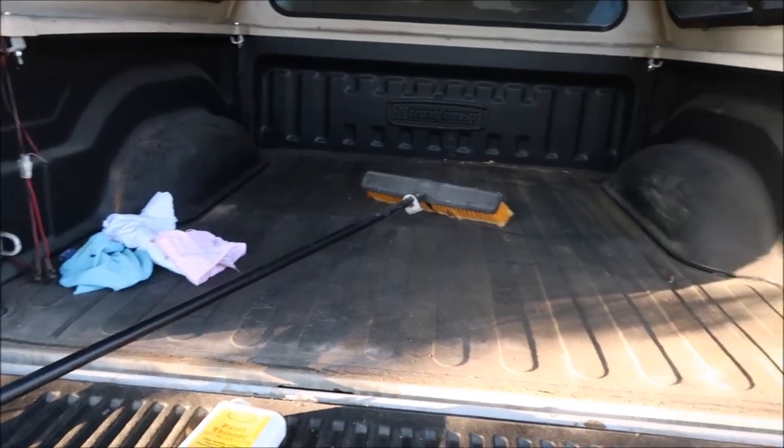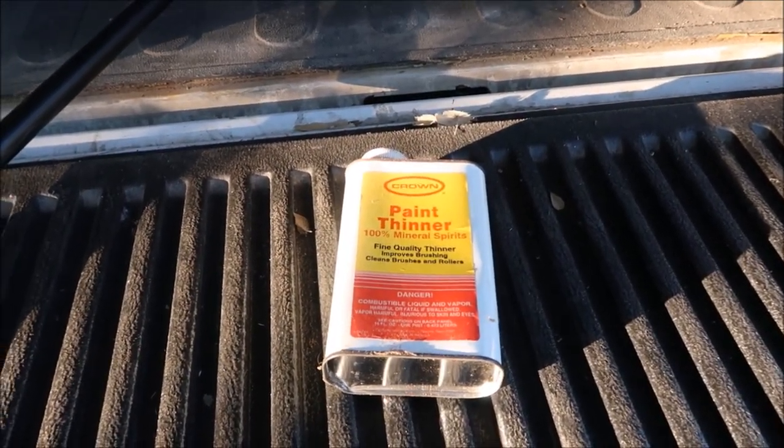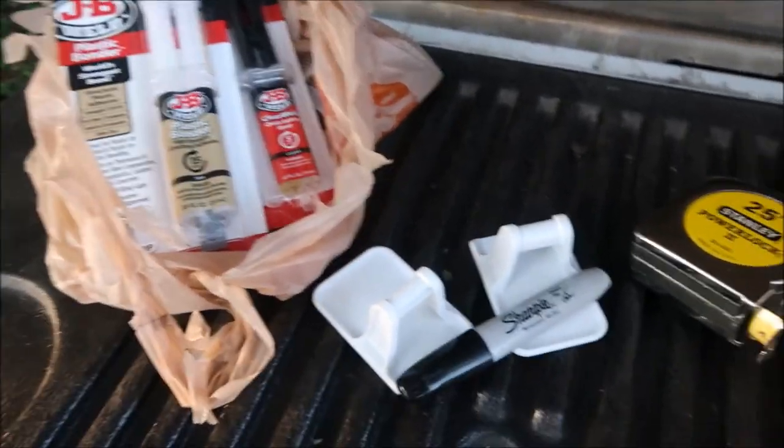I swept out the back of the bed the best I could. We don't have any isopropyl alcohol in our town — yes we can get toilet paper but no isopropyl alcohol — so I'm going to use paint thinner along with some old rags to clean the area where I'm going to epoxy those D-rings. That simple.